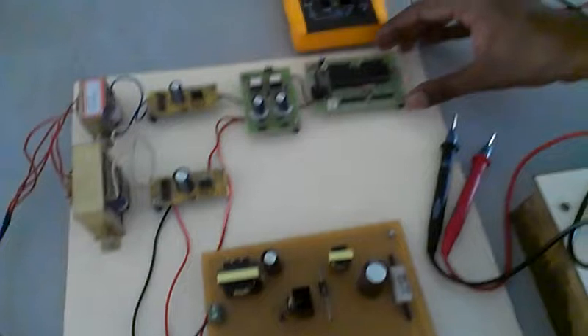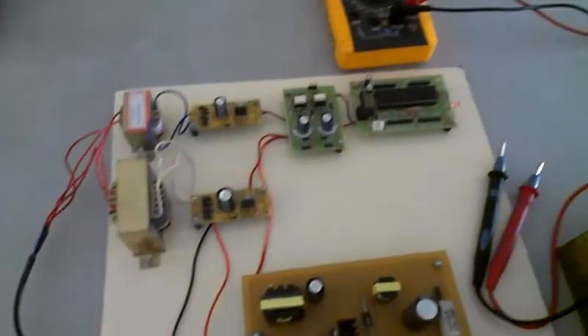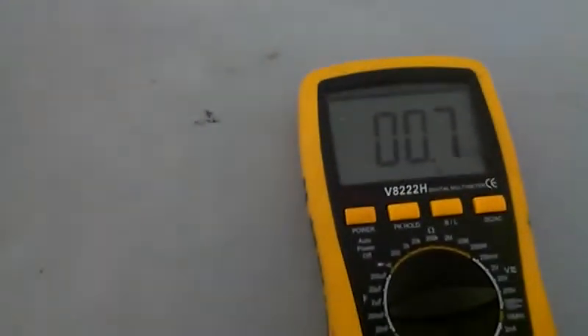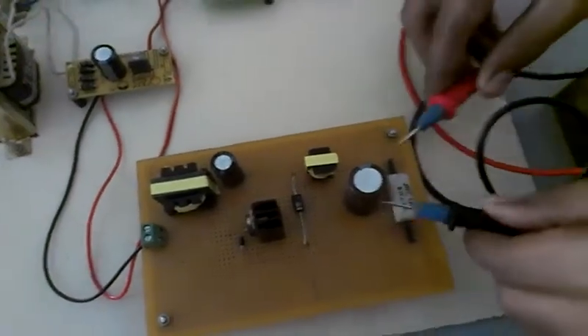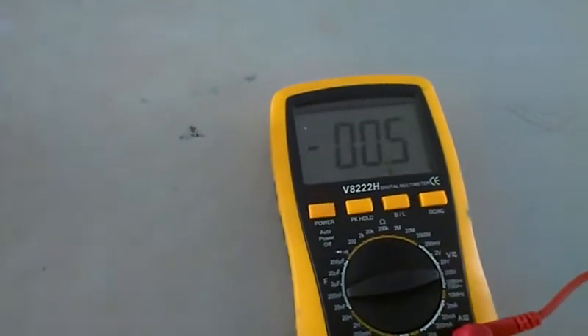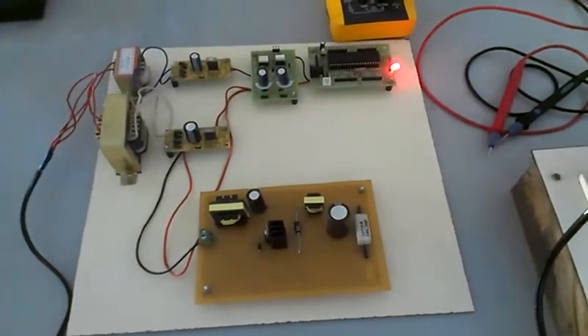The capacitor switch has been triggered through the microcontroller, then through the driver circuit and then through the Cuk Converter. We are giving an input of 23 volts to the Cuk Converter, and you can obtain the output voltage through this — we get a minus 43 output voltage. The normal operation of the Cuk Converter produces a negative output, thus it is an inverting Cuk Converter.